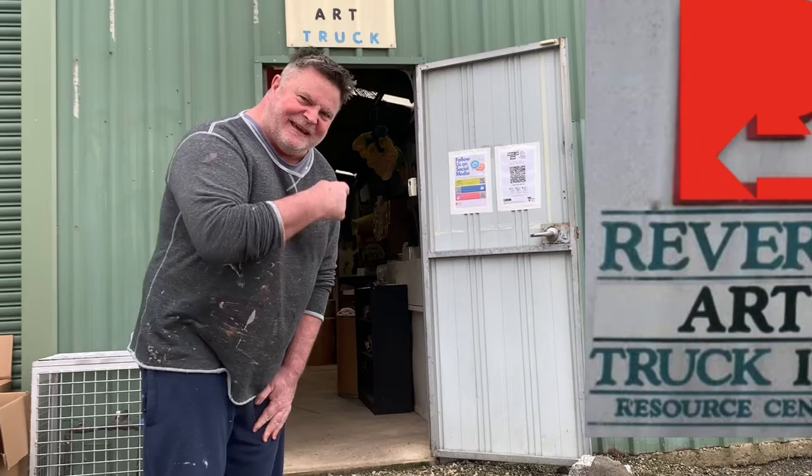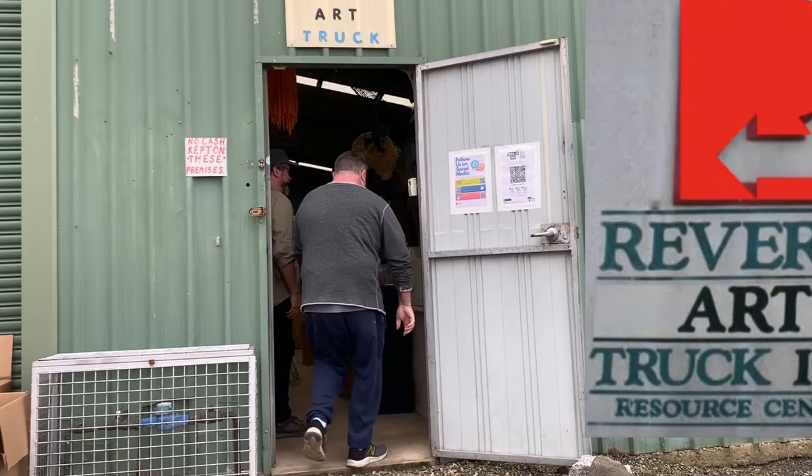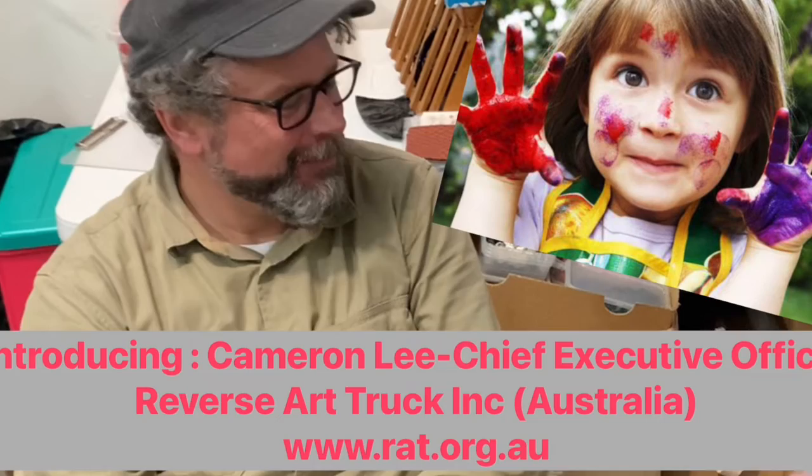I'm just here at the Reverse Art Truck at Nariwarren. I'm going in now to see Cam. Hey Cam, nice to meet you. Can I come in? You certainly can. I'm Glenn. Hi Glenn, how are you going? I'm Cam. I just want to let you know I'm going to be recording this — it might go out on some social media sites. I hope that's okay. Yes, all right.